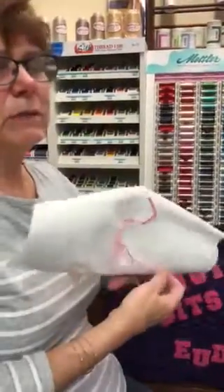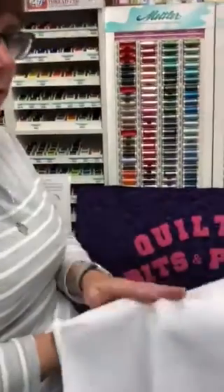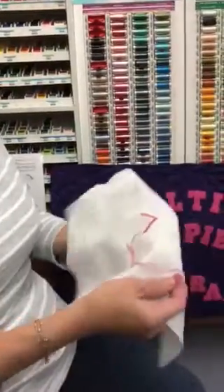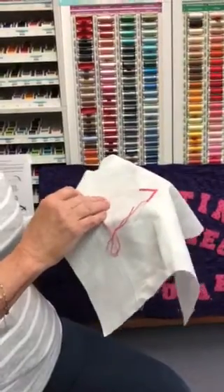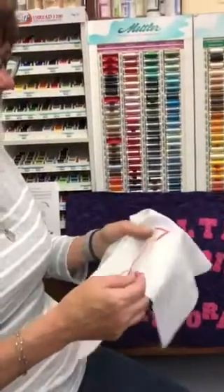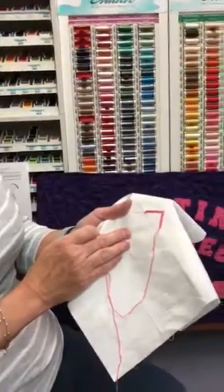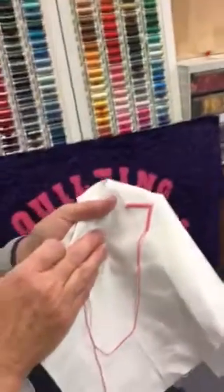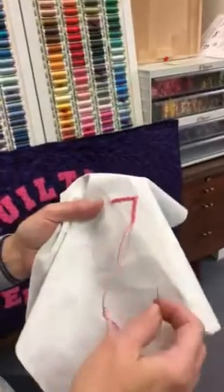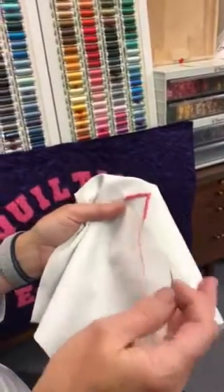The reason for not using a hoop is that it would smash the knots as you move the hoop over. So once you have your stabilizer ironed on the back, you can trace your project using any type of marking pen that is your preference, and then you are ready to get started. I've already done a few stitches so you can see what they look like. I'm going to show you how to do this right-handed — it does matter how you hold things, but as most left-handed people know, you just reverse everything.